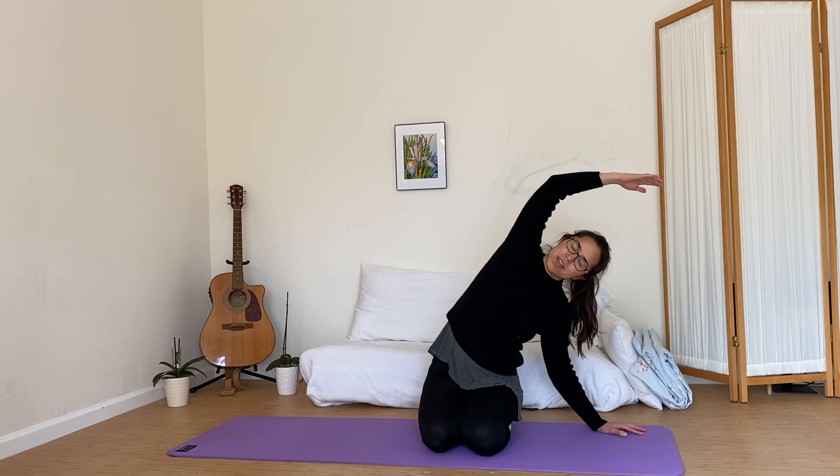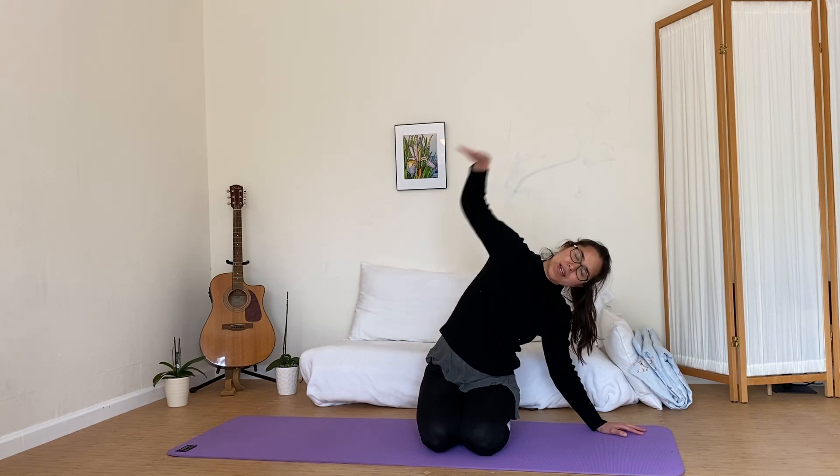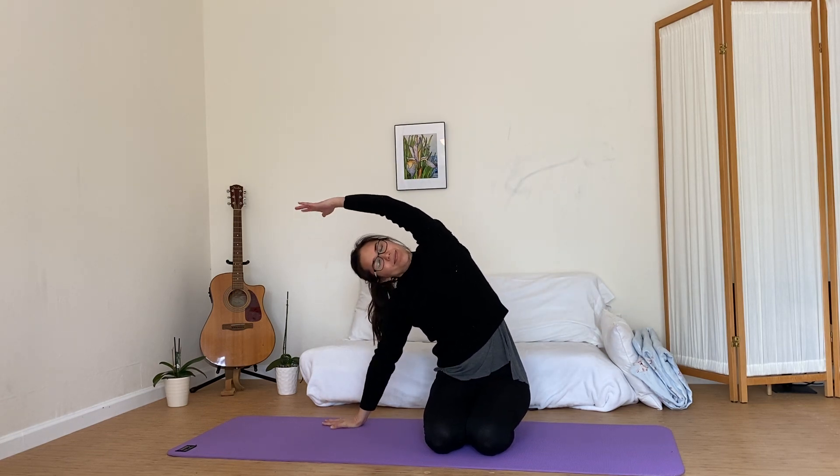We're going to come into a longer body stretch. If it feels better for you to cross your legs, that's another option. Bring your hand down to one side, other arm goes up and over. See if you can bend your elbows to help soften things at your shoulders. Nice long deep breathing — see if you can feel the stretch coming all the way down to your hip. Then we're going to go ahead and release to the other side. Arm up and over. Nice long inhale and exhale, and gently coming back to center, rolling those shoulders.